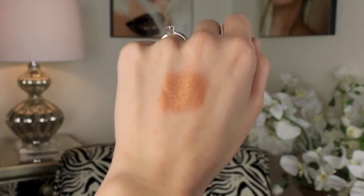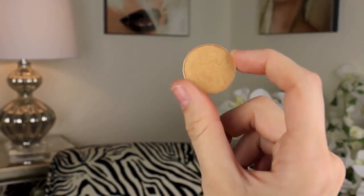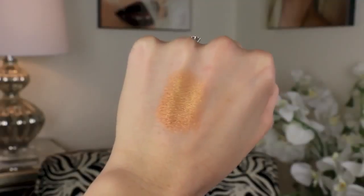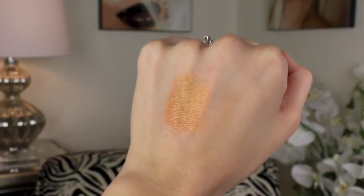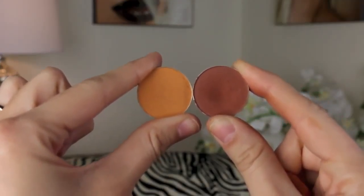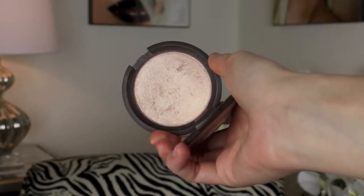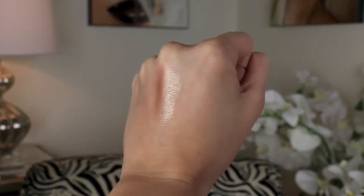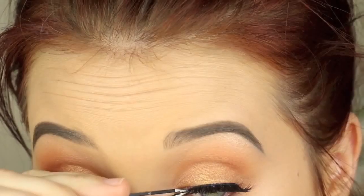We are putting Glamorous all over the lid from inner corner to outer corner. Then we are going to take Makeup Geek Gold Digger Eyeshadow and put that on top of Glamorous in the ball of the eye, right in the center of the lid, just to get a pop. So now you have that bronzy copper and gold going on the lid. Then we are going to mix Chickadee and Cocoa Bear and rub that all over the lower lash line. Last but not least, we are going to highlight the inner corner and the brow with Becca Opal Highlighter — such an amazing highlighter. It is beaming.